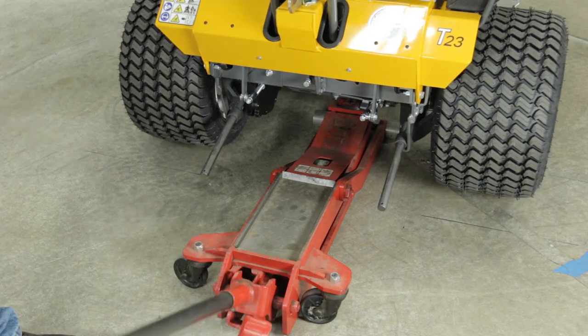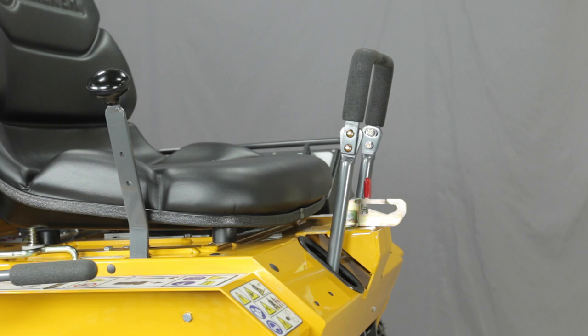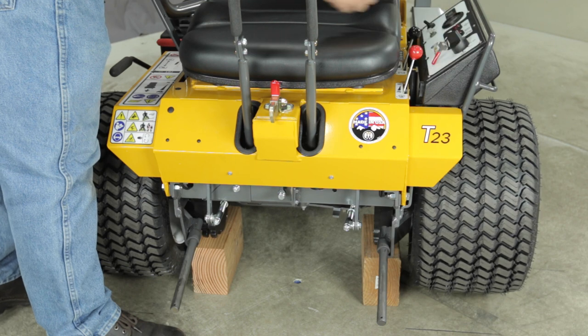In the next step we will check for neutral function by blocking up the tractor with the drive tires off the ground. With the forward speed control lever in the neutral park position and the throttle at idle, start the tractor and check for movement of tires.